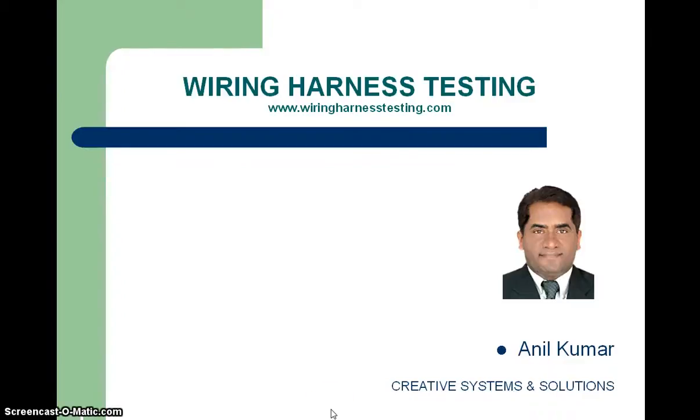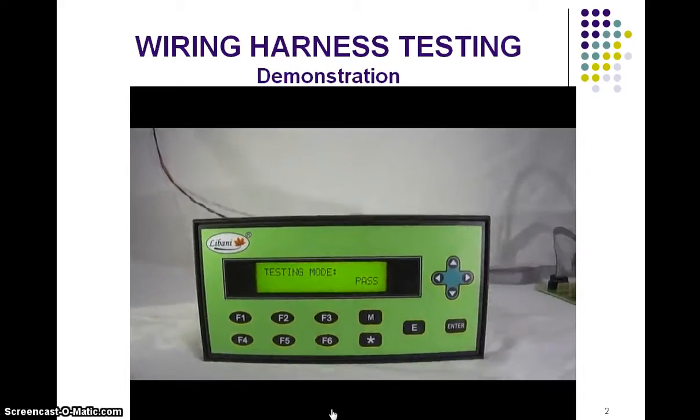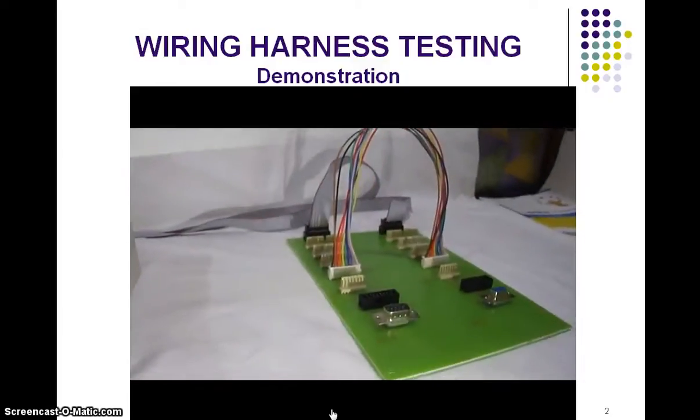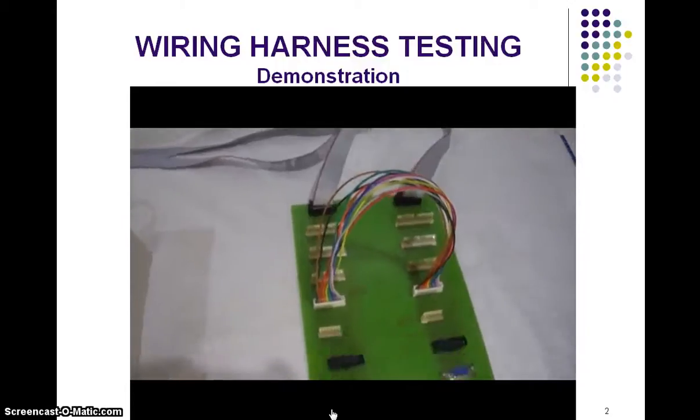Hello, welcome to this demonstration of wiring harness testing. This system has a central control panel which is connected through FRC cables to a fixture board. This fixture board has a number of connectors which are to be tested. You can also have additional connectors as per your choice.